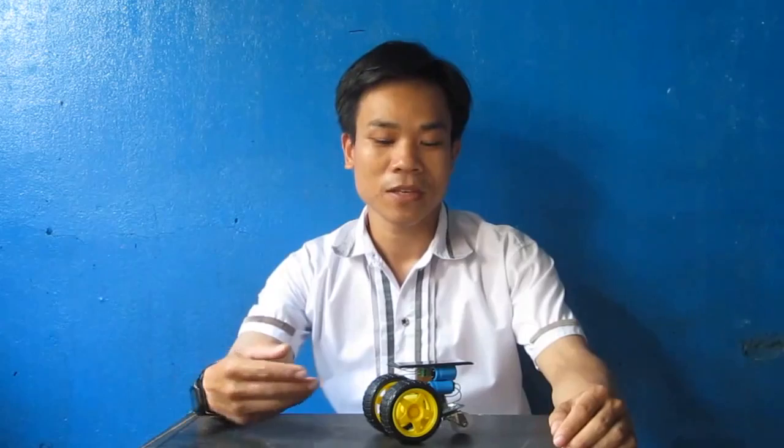Hi everyone, in this video I will show you how to make a mini solar car. I am not good at English, therefore I will speak slowly and guide as simply as possible.